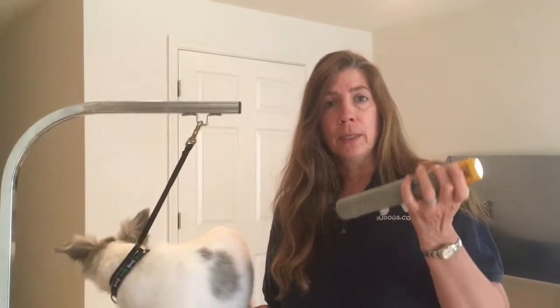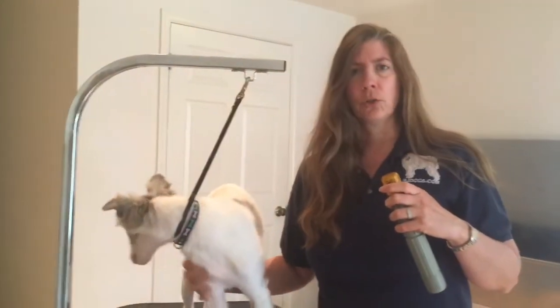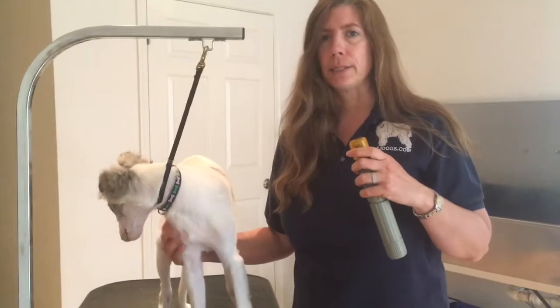A cheaper one, like the Petty Paws, is like a nail file, whereas a more expensive one has a stone in it to help trim the toenail so you won't have to replace it as often.